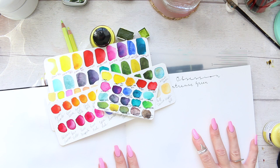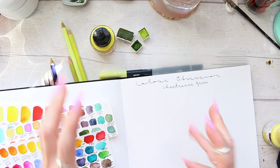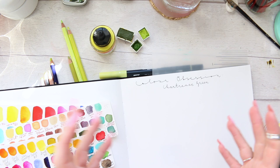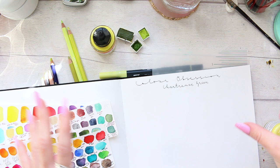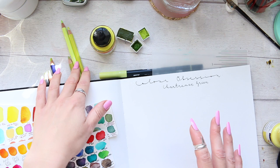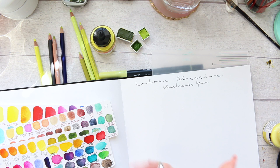Hi everyone, welcome to my channel. Today I'm thinking of starting a new series — I'm not sure how long it will be — but the point of it is it's all about my color obsession. I love color, and right now I'm particularly enjoying chartreuse green. I'll explore and show you all of the colors I have in different mediums, and at the end I'll also show you two fun things within that color range.